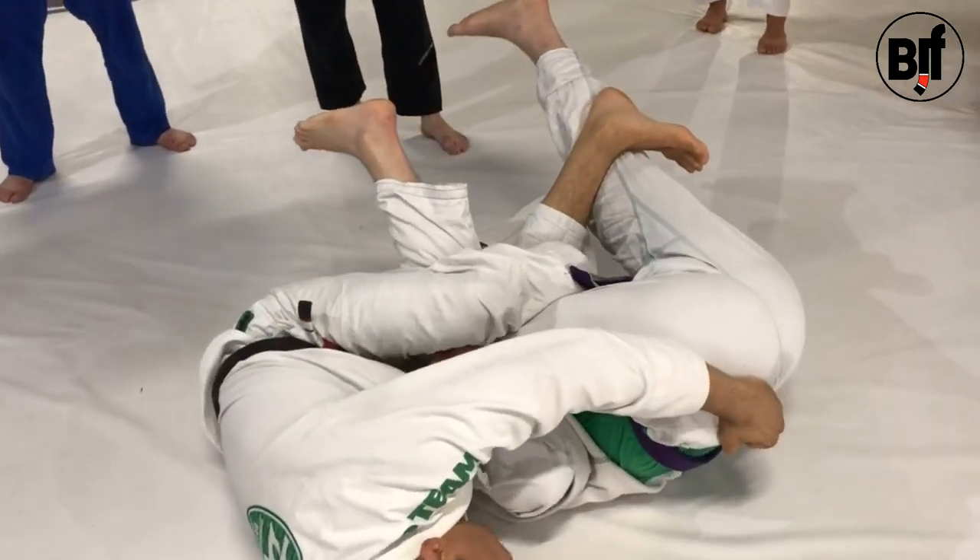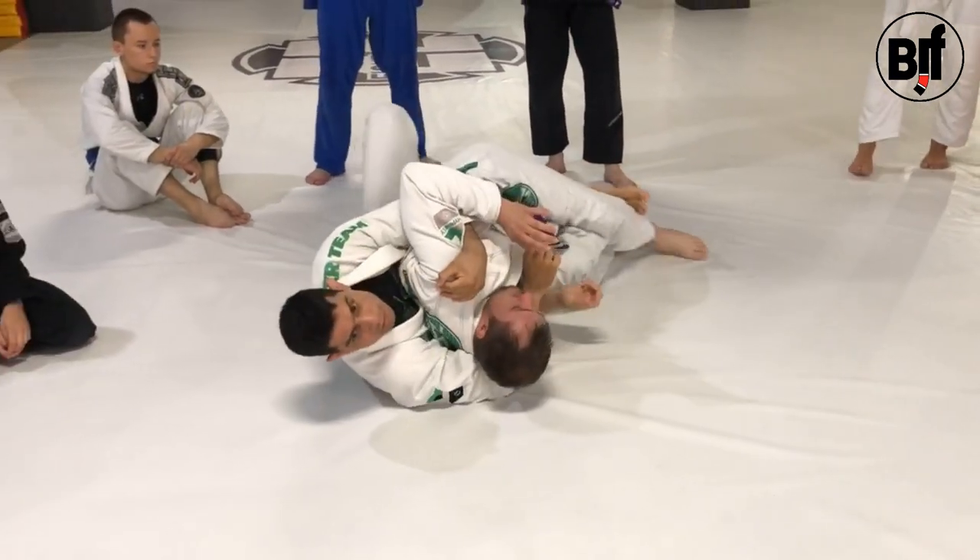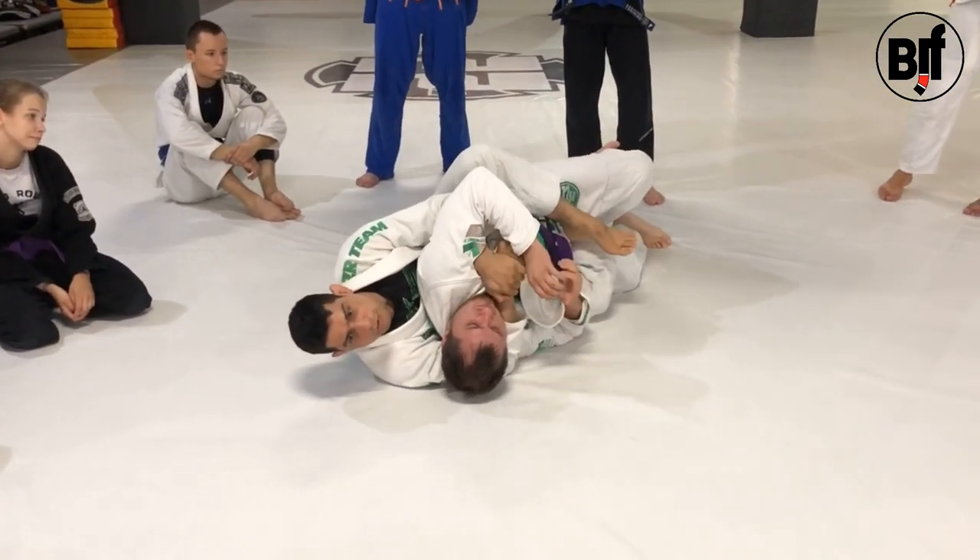What I need to do is I need to grab the gi-pants and I push him this way. You can push there. And then you have the back position from here.